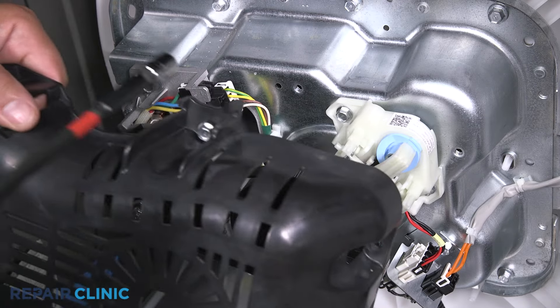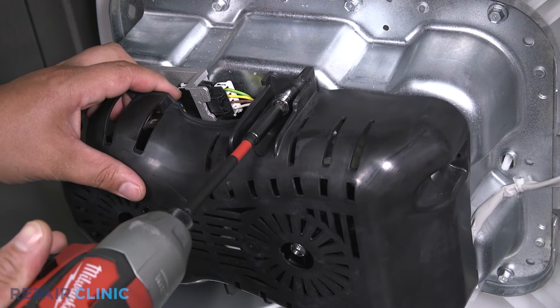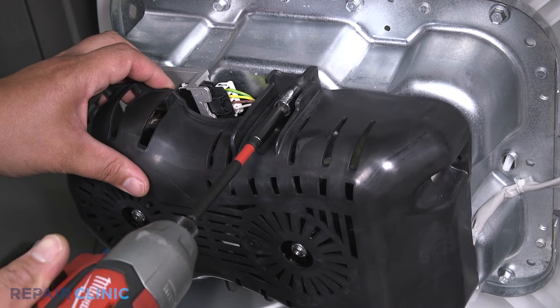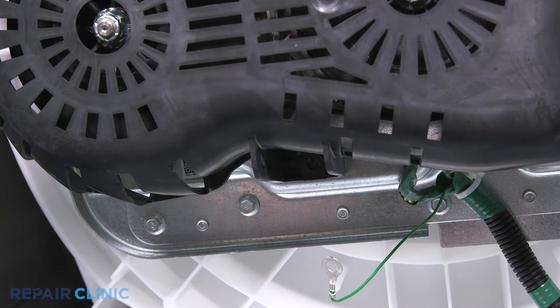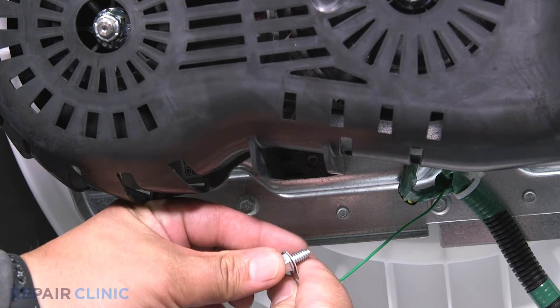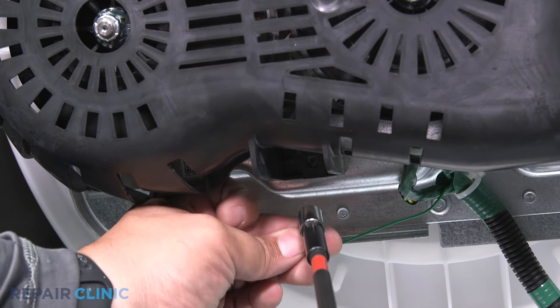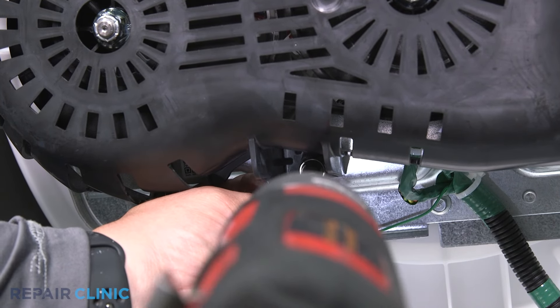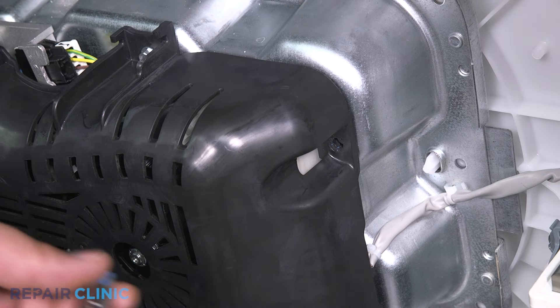Line the cover and start one of the three screws. Place the grounding connector over the screw and re-thread it to the bottom of the transmission. Now re-thread the last screw.